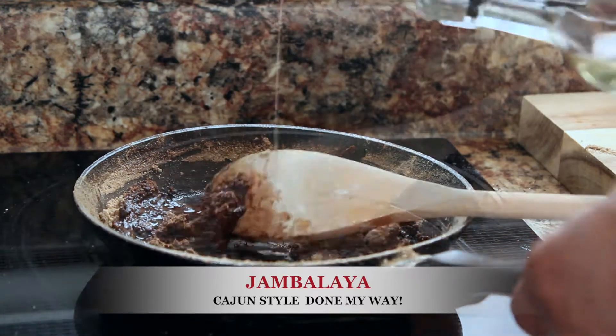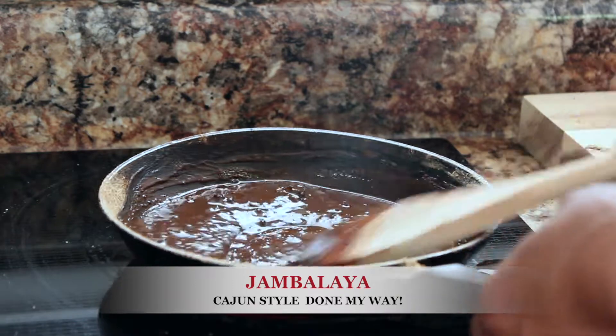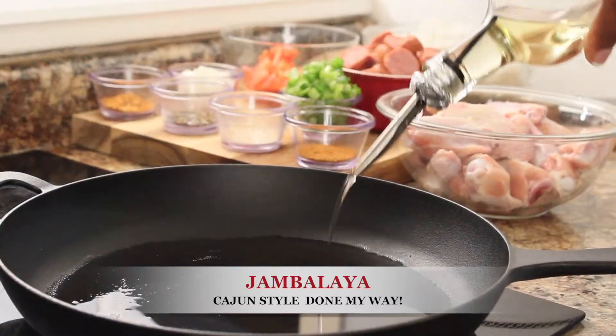Add one-fourth cup of olive oil, stir and bring to a slight boil, and set aside to cool for later. Preheat top burner to 325.